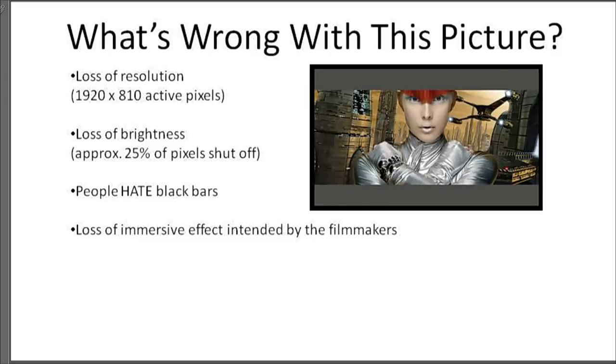That's what the first technology is about: getting that resolution back in a very ingenious way that Sean has developed. When we're watching a 2.40 to 1 film on a 16 by 9 projector, 25% of the light output is blocked and 25% of the resolution is devoted to black bars. People don't like them. Sean has developed a system that helps bring back that lost resolution, and the key to that is anamorphic technology.